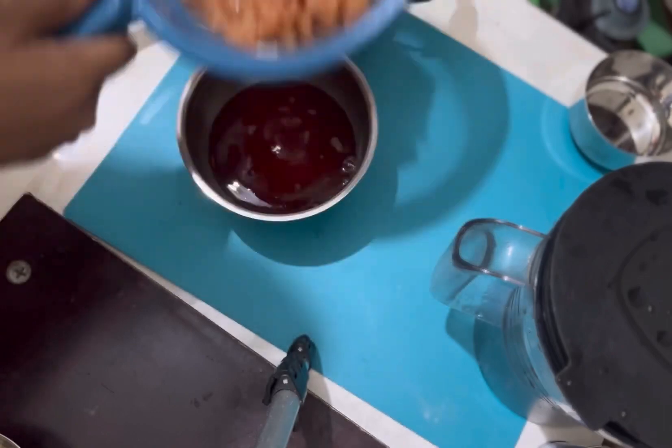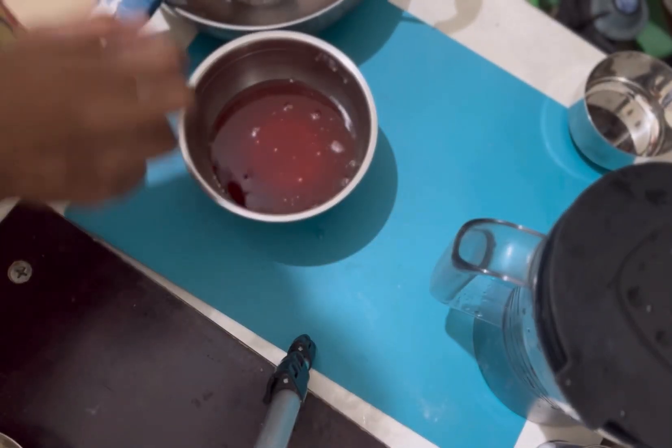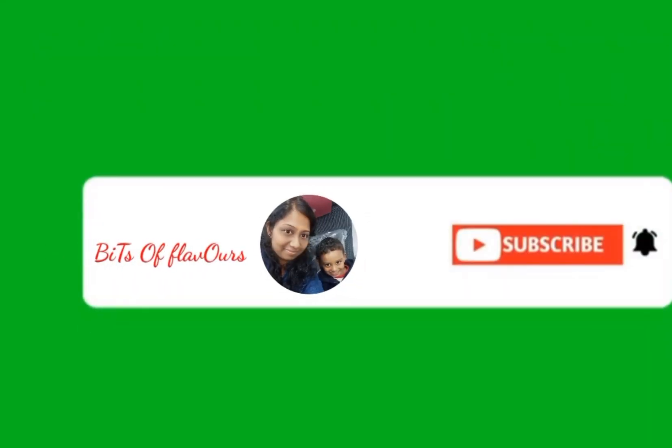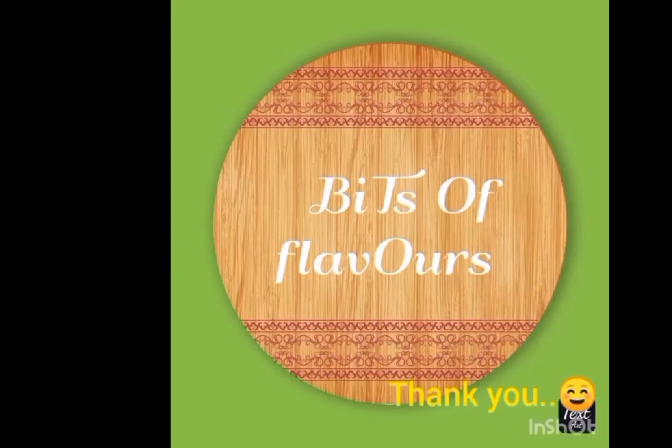This is a good strawberry flavor, that's what I'm going to use. If you like this video, please like, comment, share, subscribe, and enable the bell icon. Thank you.